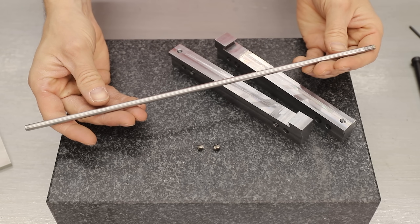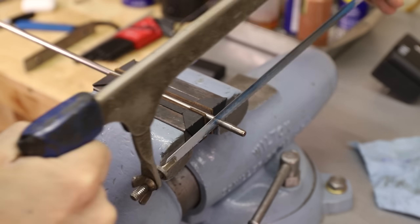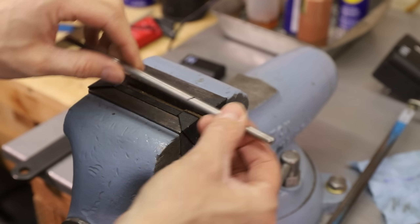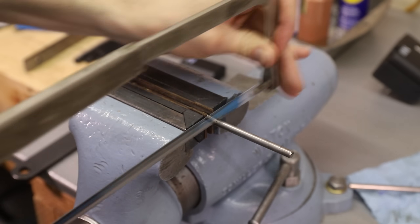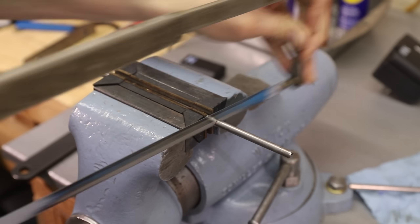This is the rod that I'll use to make the pins. I'm not exactly sure what this steel is, but I think it's a fairly hard stainless steel. It was fairly hard to cut through with my hacksaw. It's possible it was work hardening as I was cutting it, because I've heard that that can happen with stainless steel, but I'm just not sure.